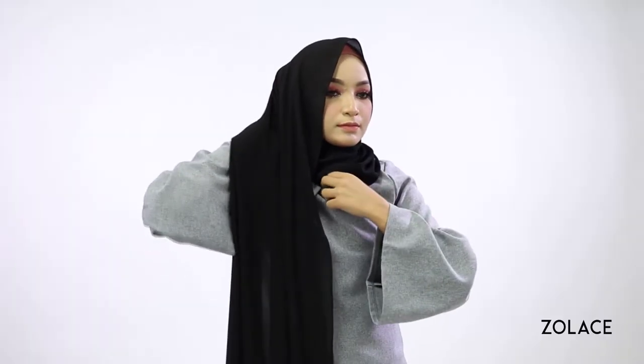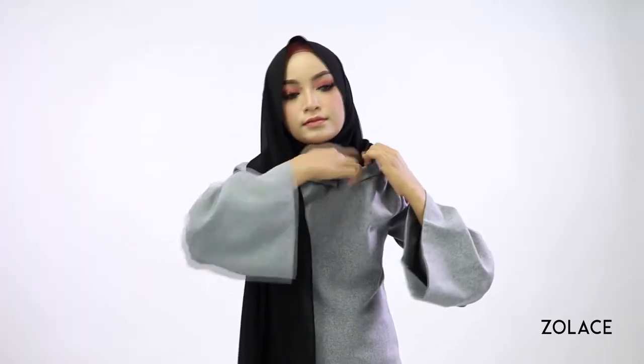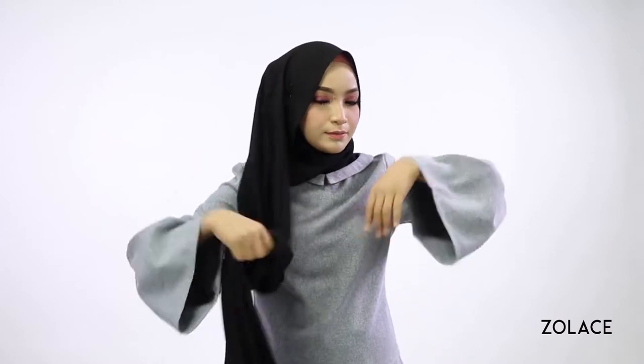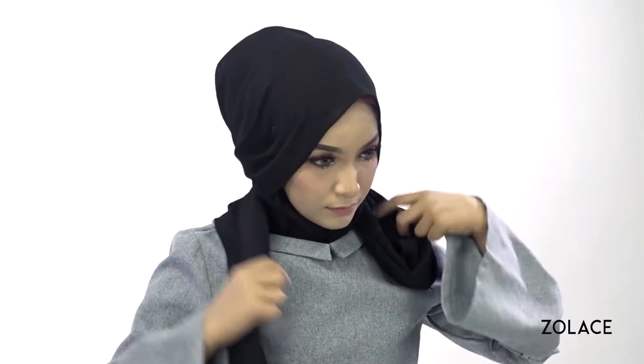Tuck any extra under your collar to make room for later. Next, pin the longer side so it stays in place. Take that longer side and wrap it back around you and use your creativity to tie it up on the front. You can experiment as much as you like.